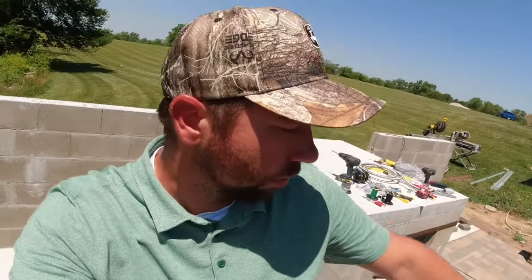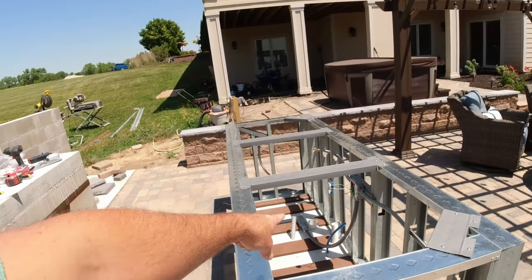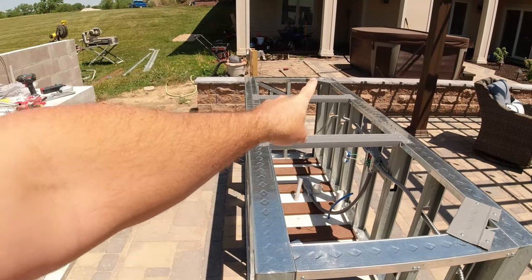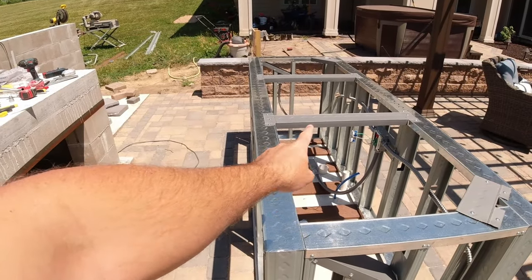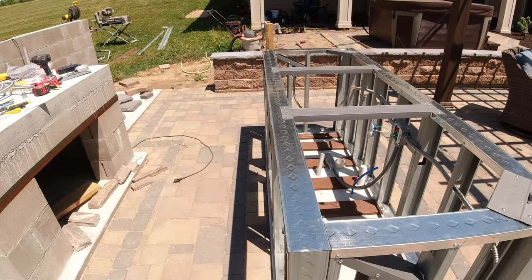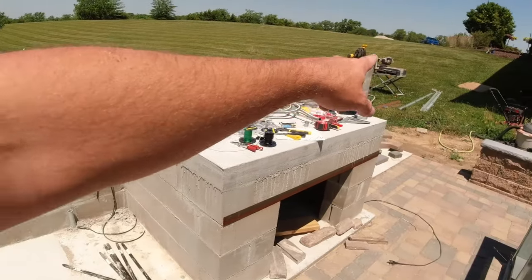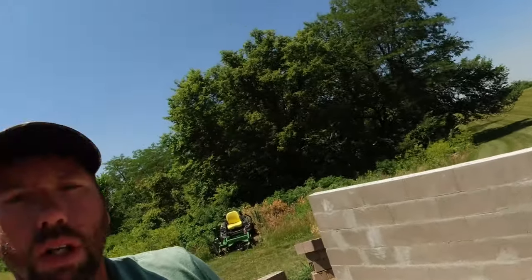After this, we're going to be running the plumbing next out of the house with some blowout valves into hot and cold water into the island - that'll be the next video. Then we're going to get Durock on this and move on to the countertop. If you have any questions on this, go ahead and leave a comment down below. Otherwise, check back - we'll see you soon.